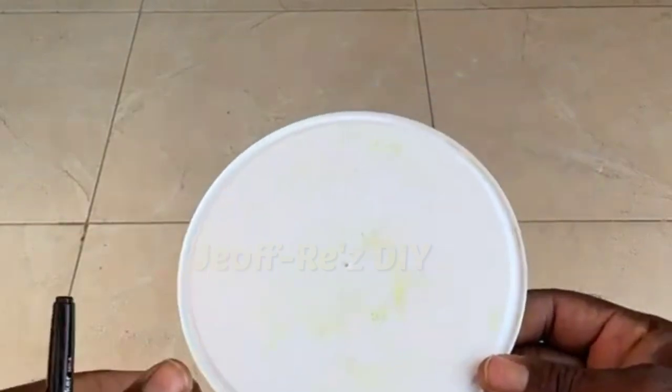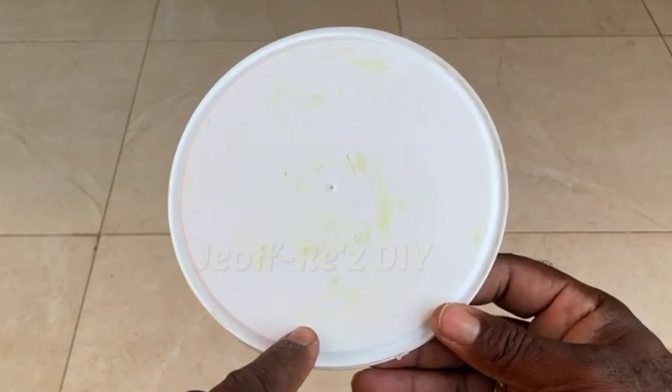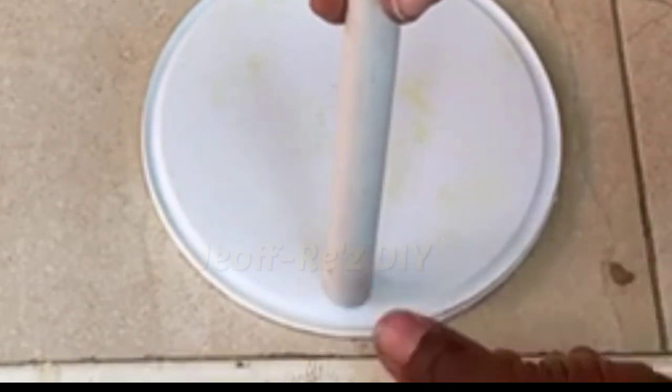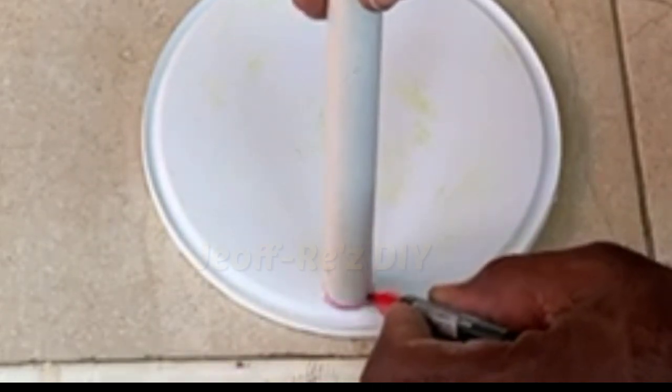I went ahead and trimmed the edges of this lid. You may have to do that several times in order to get it to fit perfectly atop the container in the bucket. With that done, we now mark the area where the filling tube will be inserted on this lid. You're going to be placing your filling tube close to the edge of the lid and then use your marker to trace around that filling tube.